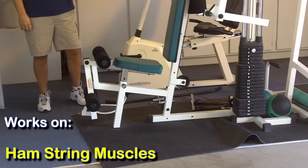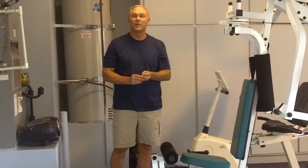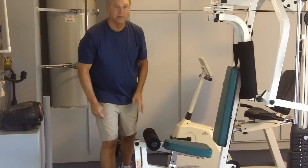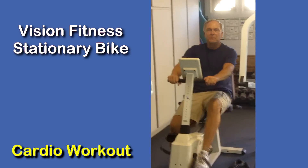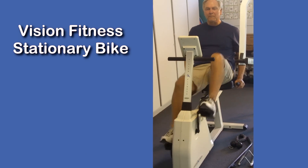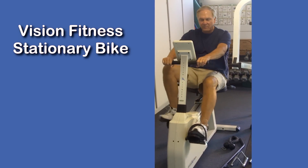That would be a number of the positions we have with the Pacific Fitness multi-station. Adjusting with the weights, we can also do some cardio work. I've got my Vision stationary bike here with a computer — you can set it up at a number of different levels: rolling, mountain, interval, weight loss.